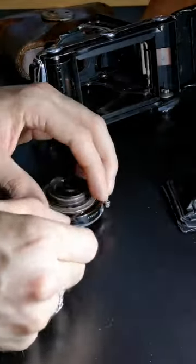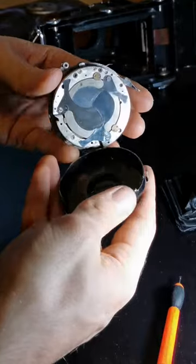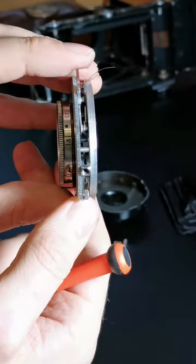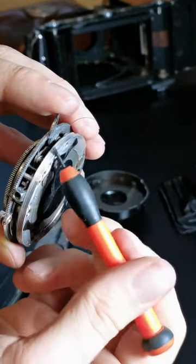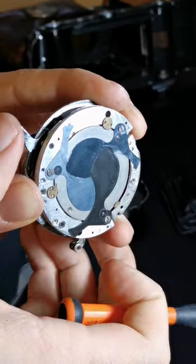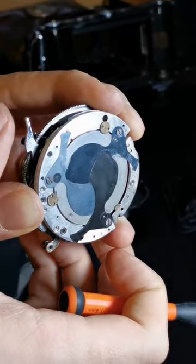Unscrew those. There you go. Click clack — something here works. Is this wire broken? No, I think it works as a spring. That works.